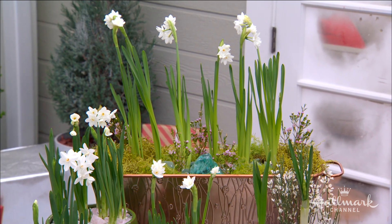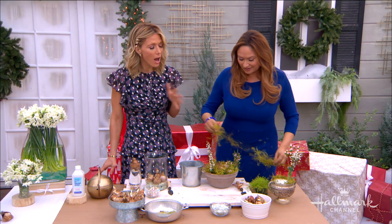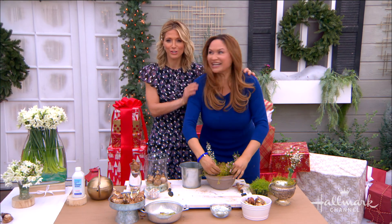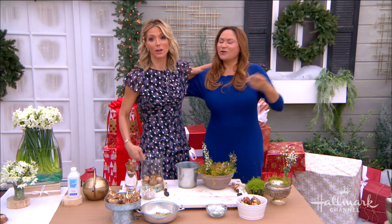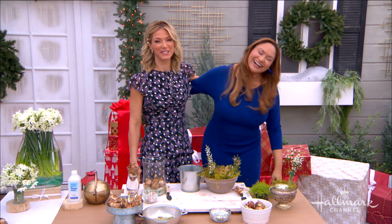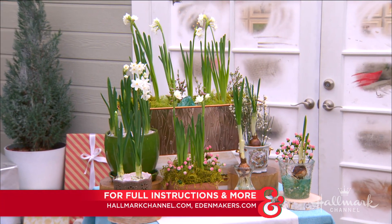These are beautiful, Shirley — I could listen to you talk all day long about your flowers. That's not what my husband says! Make sure to visit hallmarkchannel.com for more information, and stick around because there's more coming up.